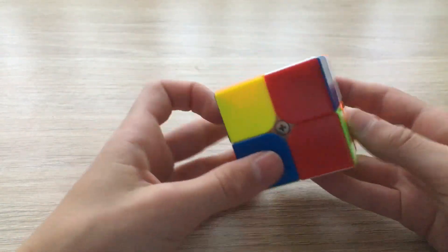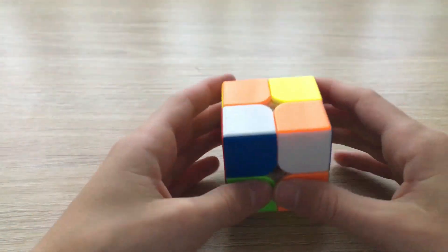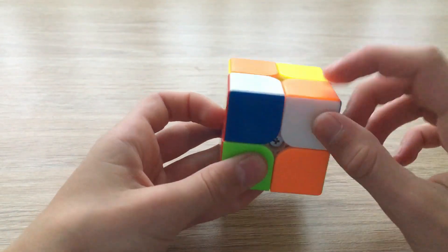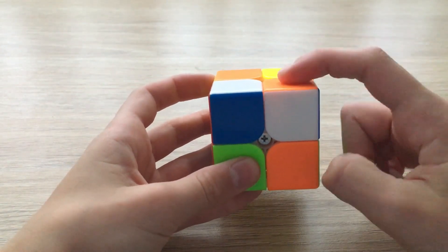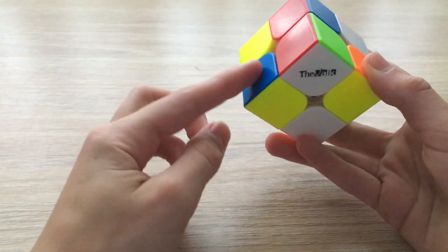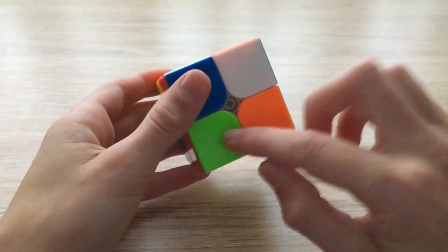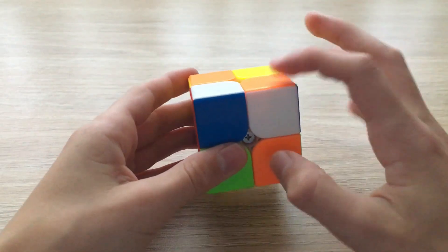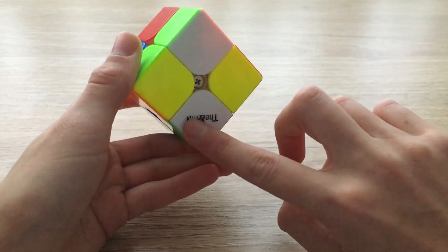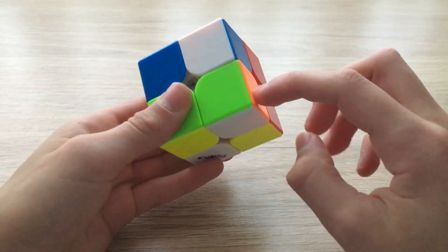I'm going to choose this face to put the white pieces on. Next I'm going to look for a corner that belongs on that face. I'm going to choose this one, for example. Notice how it has the colors orange and blue on it, which means it doesn't belong here or here — the colors wouldn't be matching. So where this corner really belongs is over here, opposite this corner.